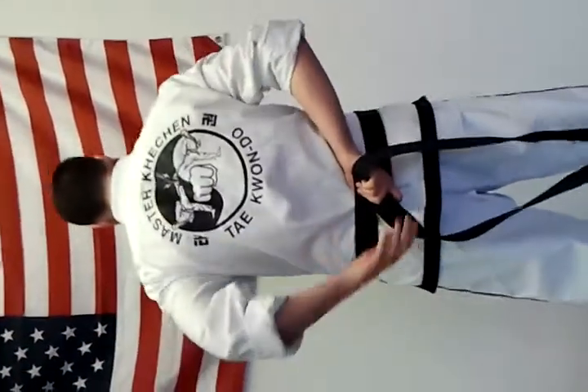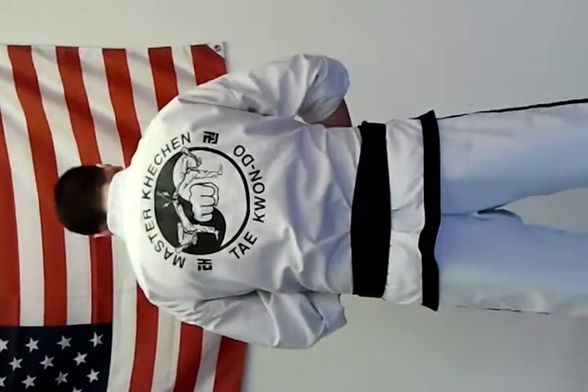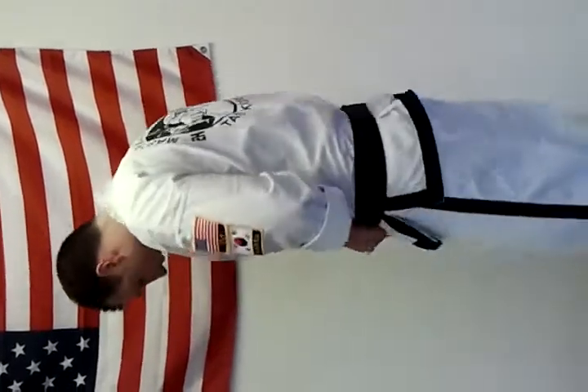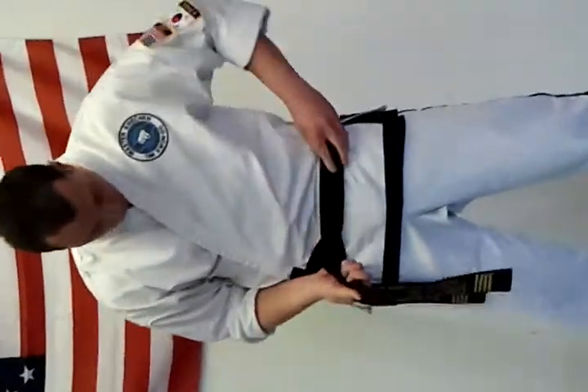What I'm going to do is I'm going to take my left side here, and as I go around, I'm going to tuck it underneath the entire way. As I turn, you can see that it's almost going over.